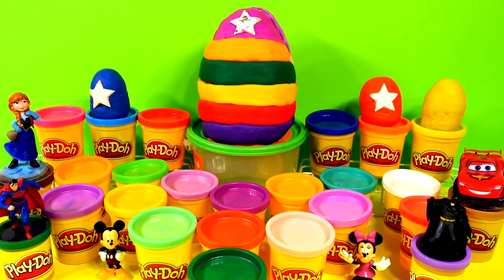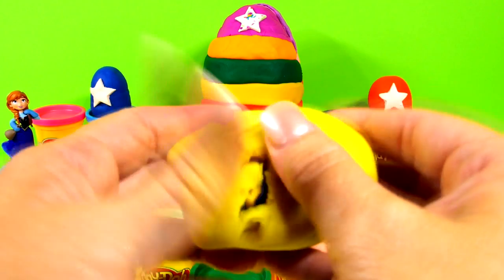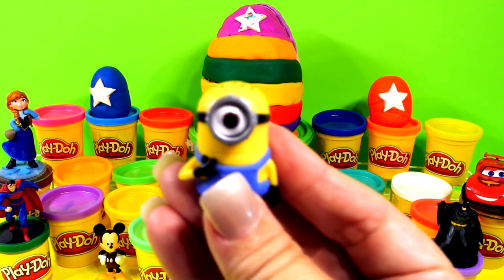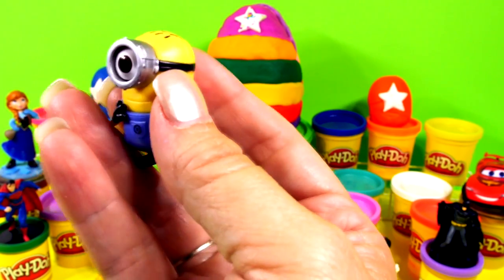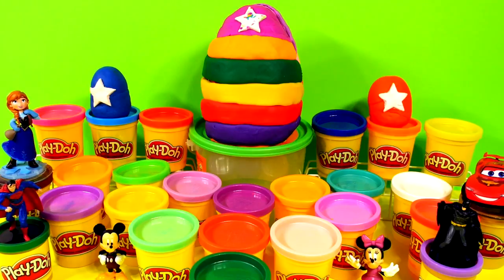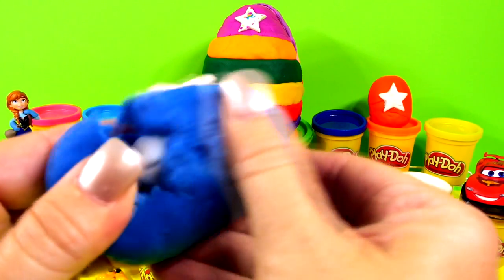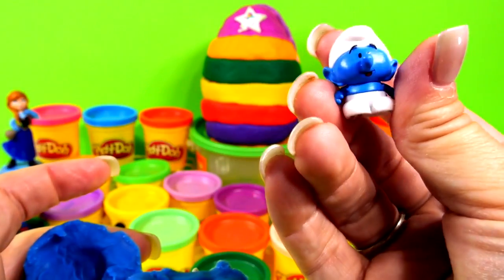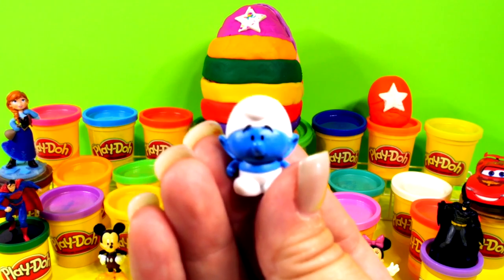Let's try this yellow egg over here — it's Despicable Me! I always get these guys mixed up. He's the one with only one eye and he has his little goggles. He's cute. We have two little ones left — let's check out the blue one with the star. I know what that hat is — it's a Smurf! How cute. Smurfs have always been my favorite, I love me some Smurfs.